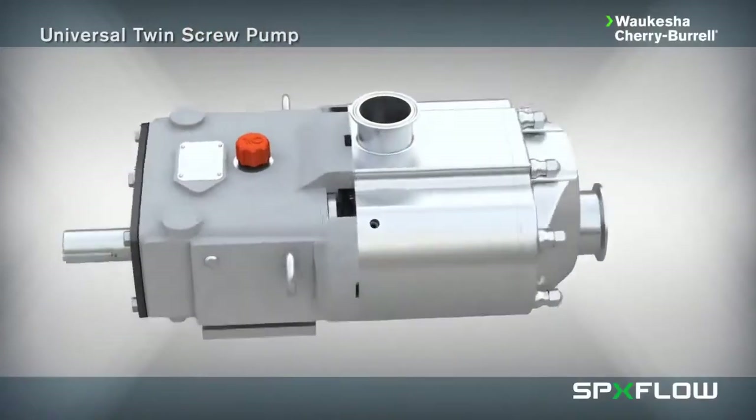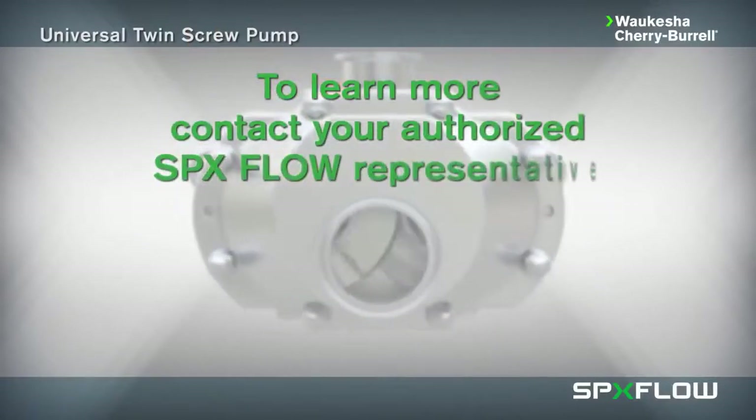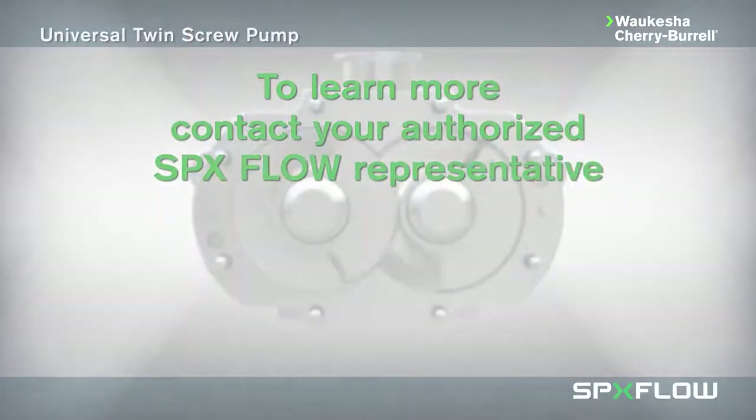To learn more about this and other innovative process technologies, contact your authorized SPX Flow representative today.